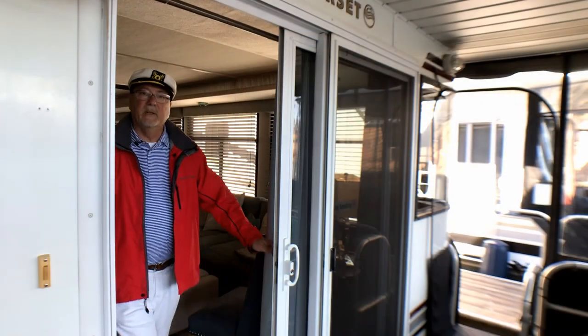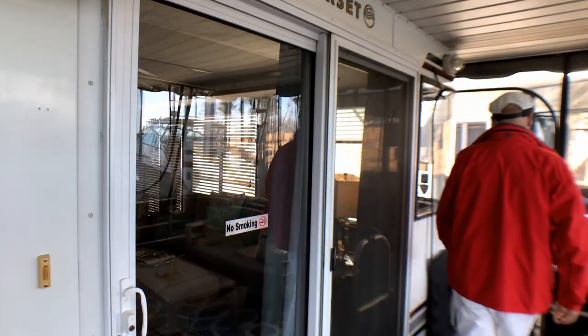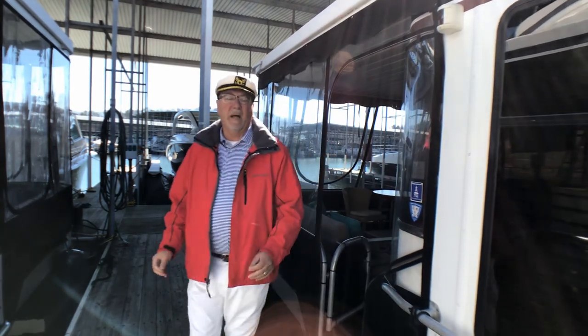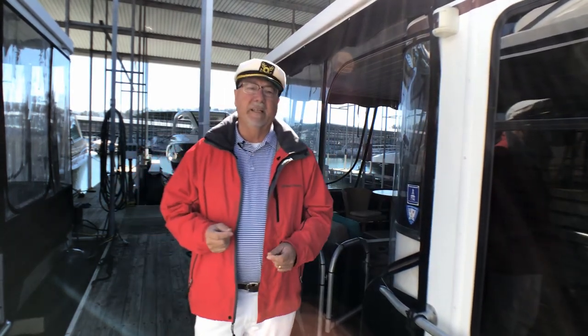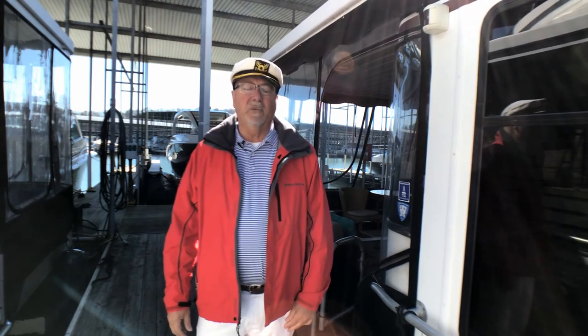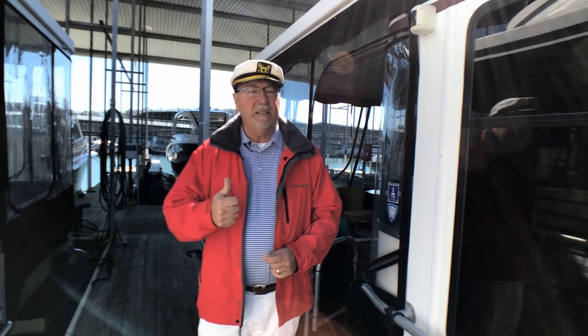OK, so that's it for the electrical systems on a houseboat. We'll look at some of the items actually using electricity in a later episode. But until then, look for episode four when we will examine the plumbing on a houseboat. Cheers mate.